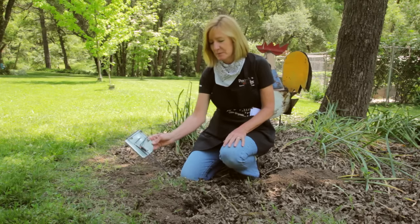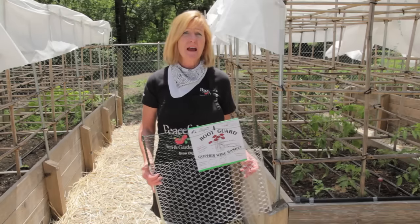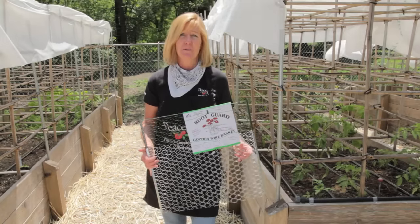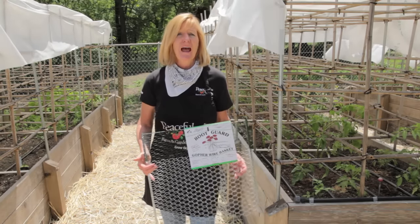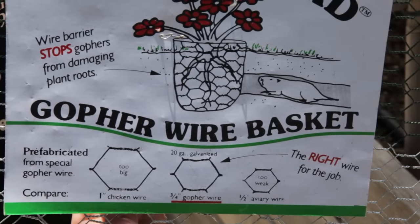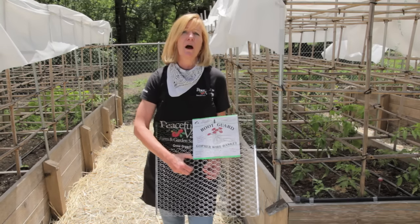This cinch trap gets installed into the gopher hole just like so. If you're building raised beds or want to protect individual plants, you can use gopher wire. I put gopher wire on the bottom of all of these raised beds before I put the soil in. The gopher wire is actually smaller in mesh than chicken wire and much heavier gauge, which prevents it from being chewed through or rotting in the soil.